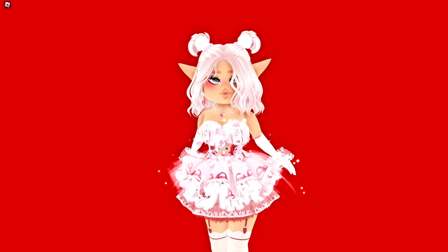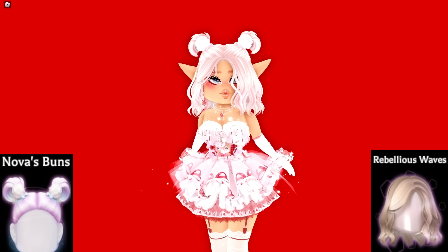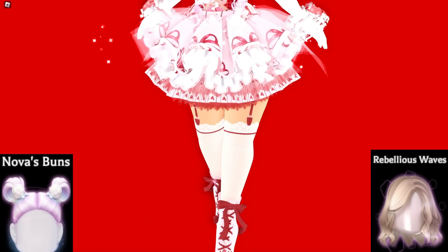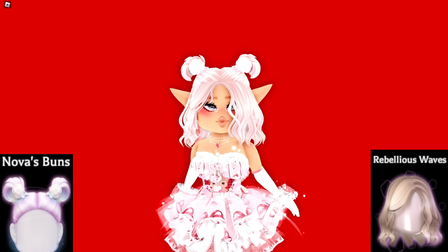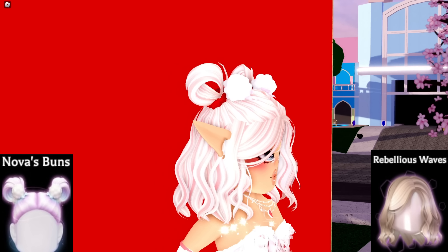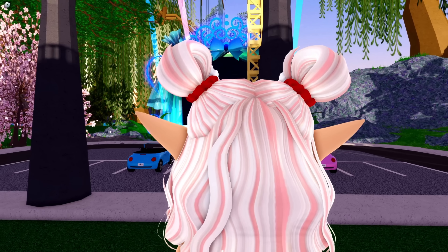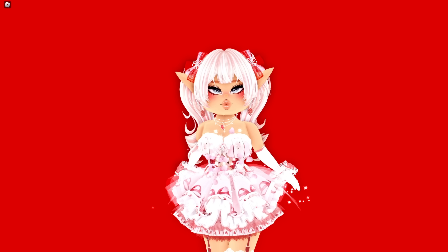Nova's buns are making a comeback — these buns just look so good with so many hairs. This hair is the Rebellious Waves, a cute short hairstyle that's really good for simple outfits where you still want everyone to see the whole look. The hair stays out of the way but still looks super duper cute. You're probably noticing a theme — I really love half up half down hairstyles.